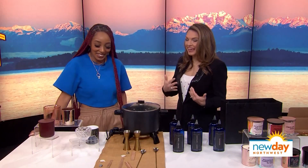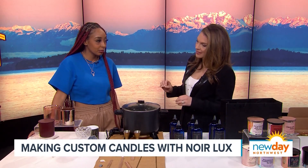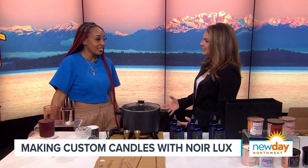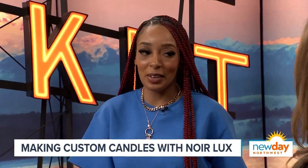Thank you for feeding our candle addiction. We love candles at New Day. The thing I love about Noir Luxe is not only can you go in and buy pre-made candles, but you can actually make your own. It's a candle bar — we have a bunch of fragrances and we make it easy, it's not overwhelming.